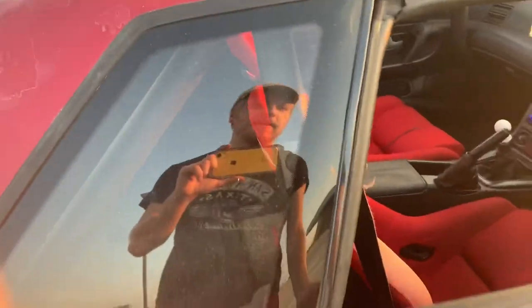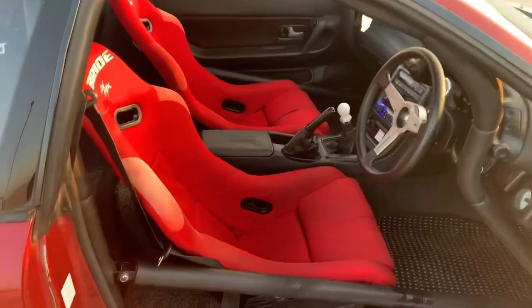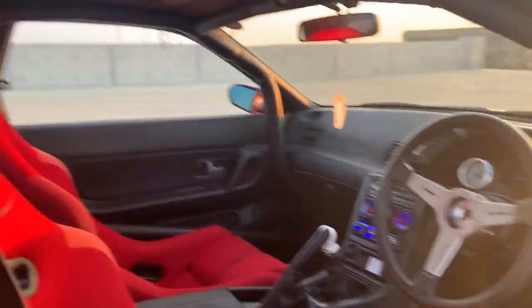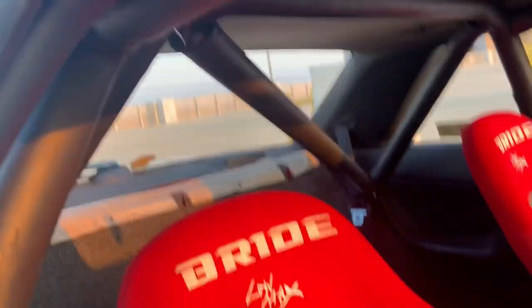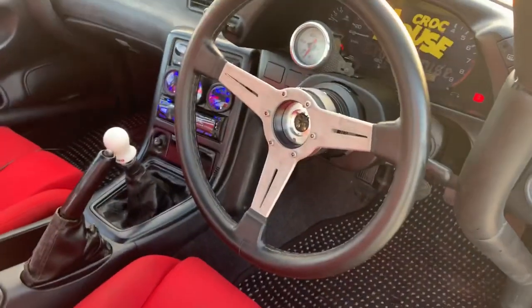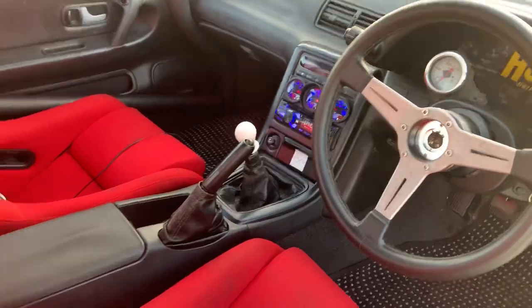I have two Bride Lomax seats on Street Faction rails. I have a full cage now by Cusco — it's a full cage, it's even got an X-brace. No back seats right now but I do plan on putting them back in. I have a quick release now as well.